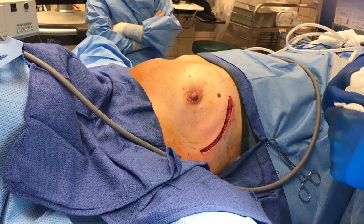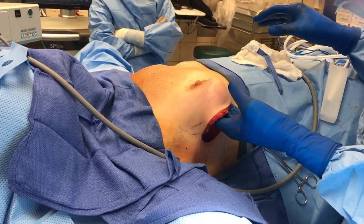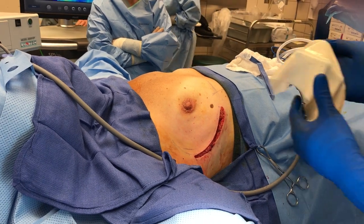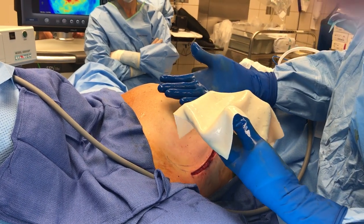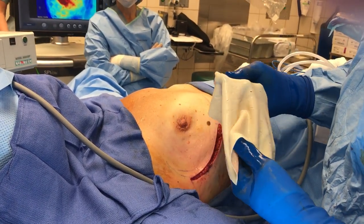The SPI showed great vascularity bilaterally, so we're going to go ahead and place the implant pre-pectoral with a dermal matrix graft. Here's our dermal matrix graft, which we're going to sew in all the way across, put the implant underneath the dermal graft on top of the pectoralis, and reconstruct the breasts.